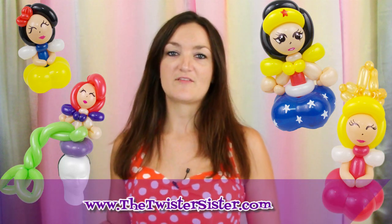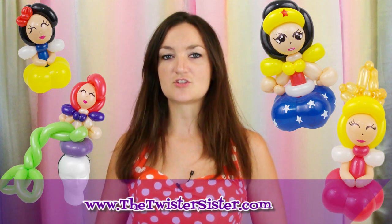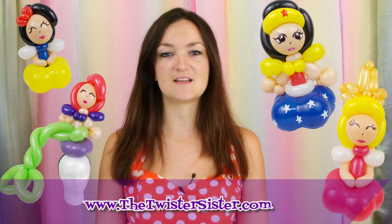And don't forget if you want to check out some more intricate advanced balloon tutorials, including how to make these awesome blossom princesses, head on over to thetwistersister.com — that's where I've got some cool tutorials to show you how to make all kinds of fun, amazing, more advanced balloon designs. But here on YouTube I try to keep it pretty simple for all you new guys that are always joining us.